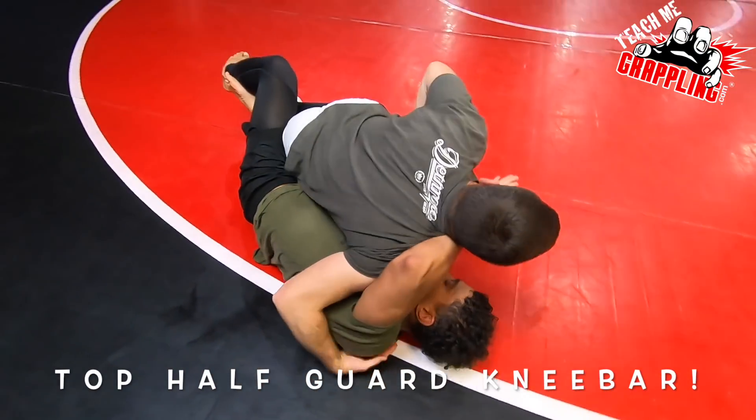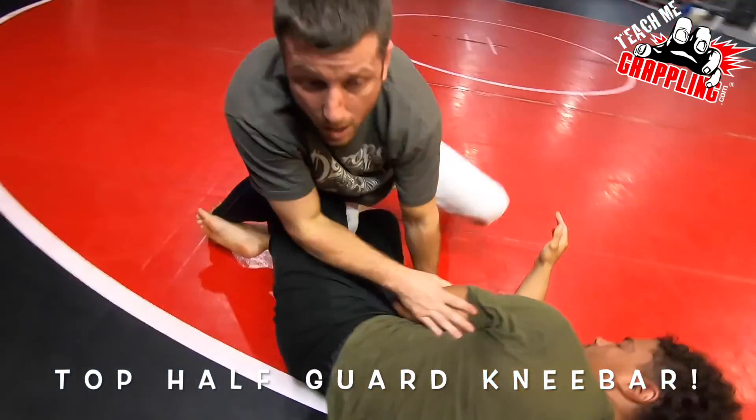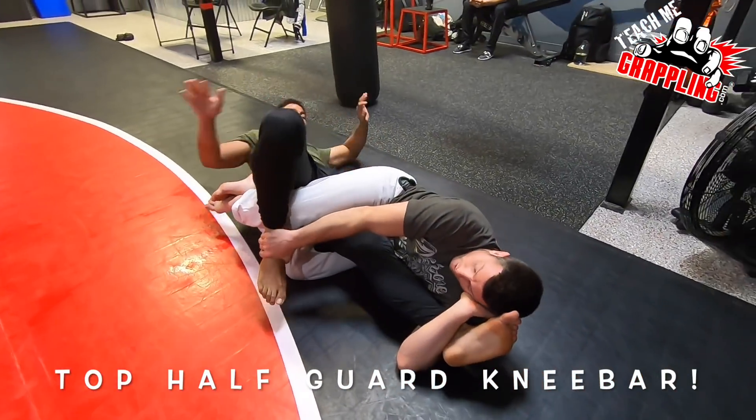Very simple. I'm smashing the guy. I'm trying to get my underhook. He's pushed me away. I pin that down, swing it around, and you see I'm already going to that knee bar.